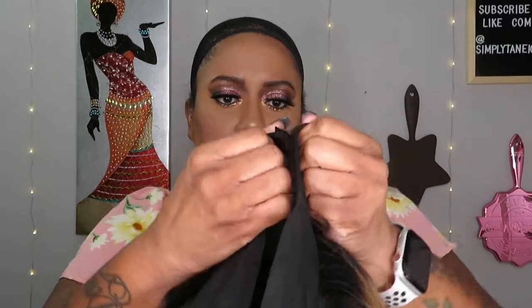Opening her up now. Oh, that elastic is strong — nice to know you're not going to be walking around with your hair sliding off. Yes, okay.